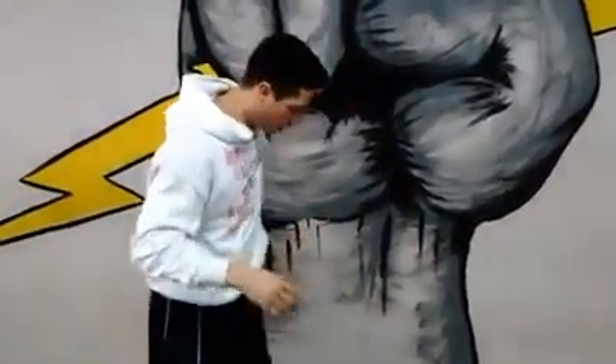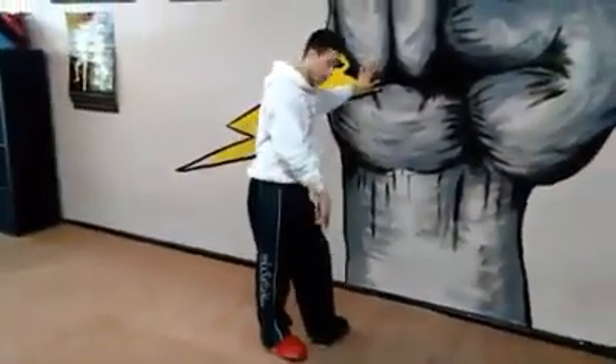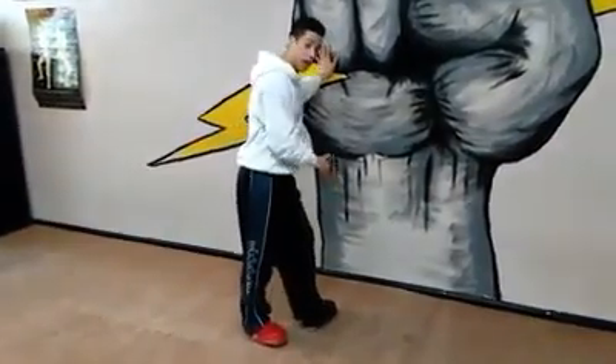So the first thing is first: make sure that when you do any wall drills with kicks, your back foot is pivoted 180 degrees, completely facing the wall. This is going to maximize your power and your distance. You want to make sure that it is completely 180.